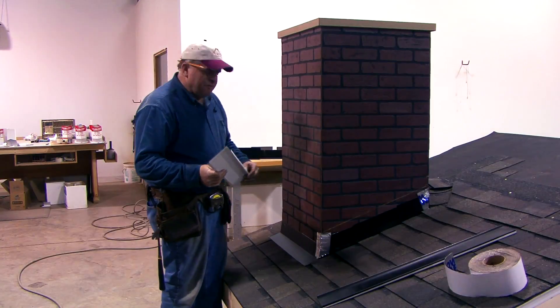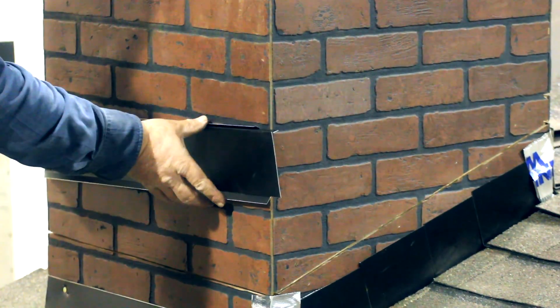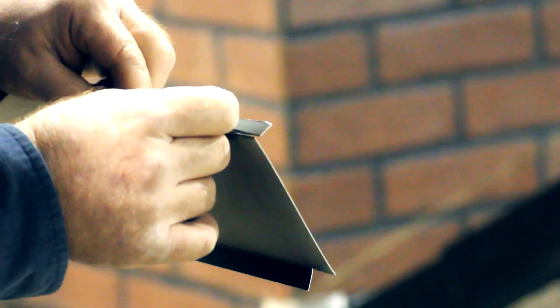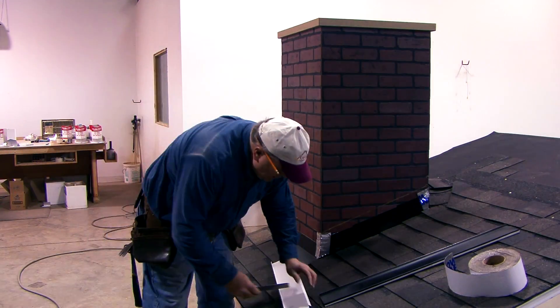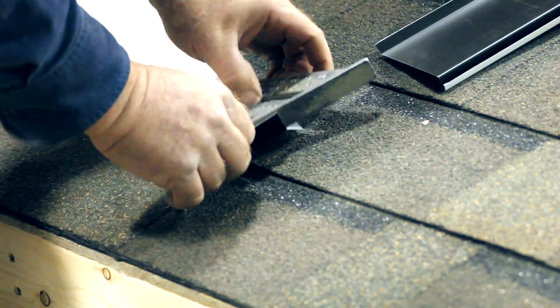I've cut a piece of the counter flashing material to go past the corner by one inch, and I'm going to bend that one inch around the corner. To do that, I have to notch the bottom kick off and put a small cut in about three-quarters of an inch where I'm going to bend it. I also took the hook flange off back about another three-quarter inch because I'm going to run the next piece over the top of that. Then I lay a straight edge on there and bend it around the corner.